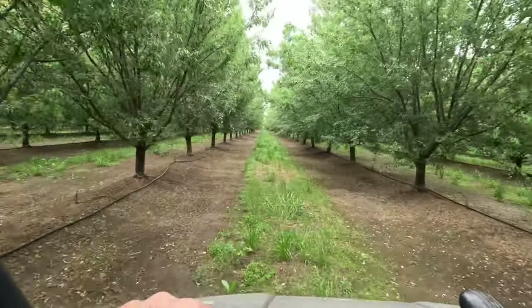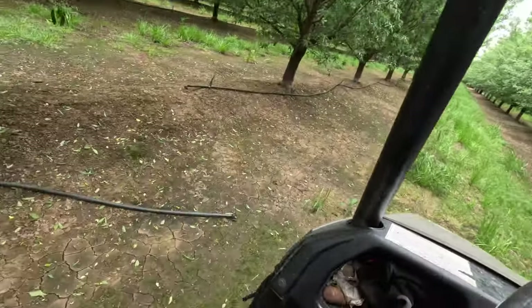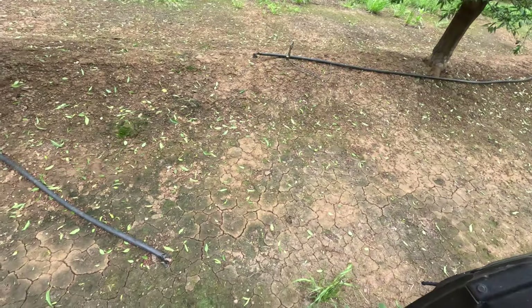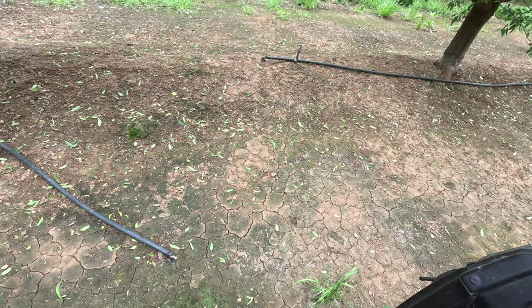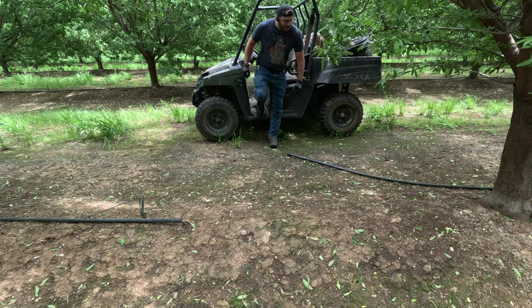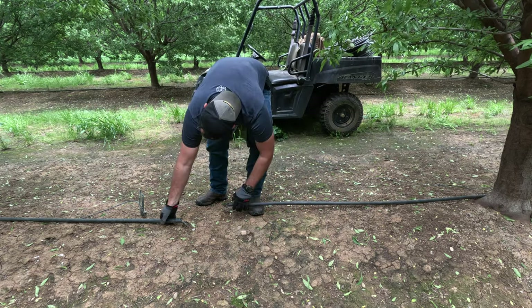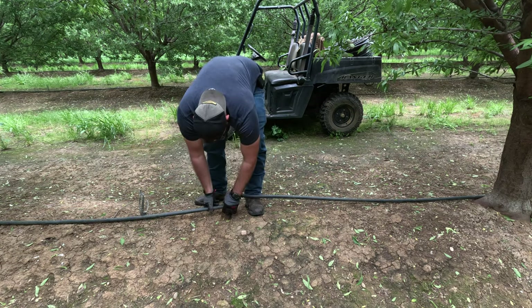You've got two broken ones right over here — this is not by the tee, but something chewed the heck out of that for sure. Let's see if we have enough to stretch it. Yeah, that'll work.